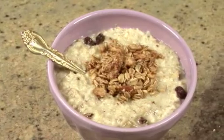Hi, I'm Chef Amy Riolo with Harris Teeter, and today I'm making a homemade traditional oatmeal with topping bar.